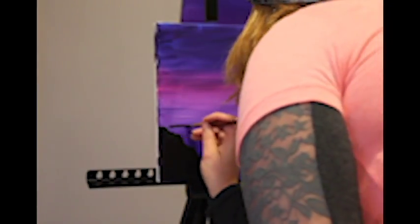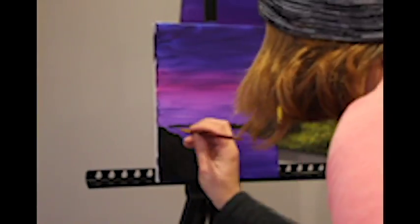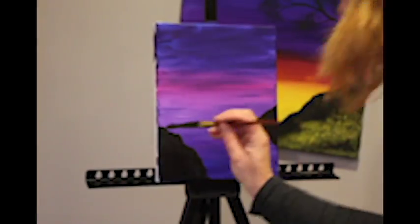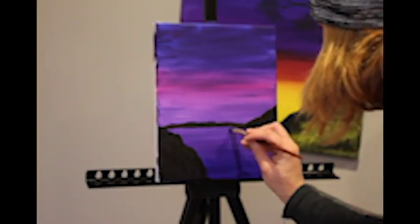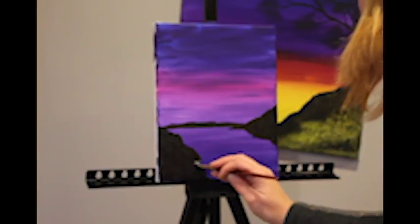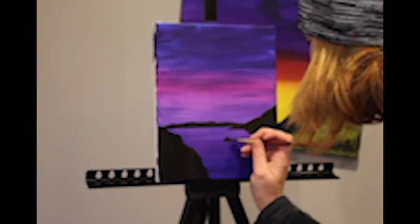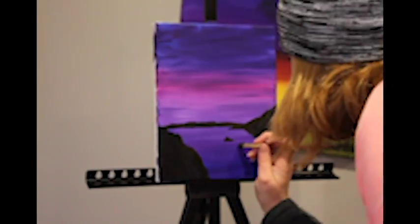From there we are going to place the horizon. This I do freehand and just go with the flow. I add little hills to make it more realistic. Then we place little rocks in the middle of the cove to give it more depth.